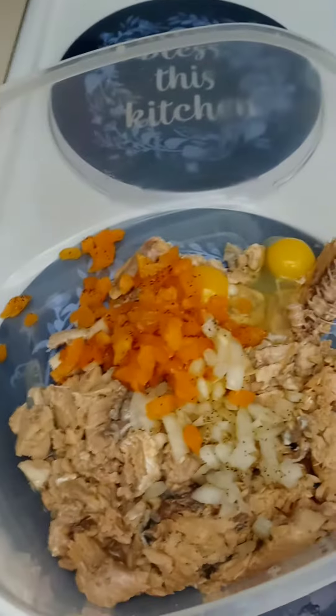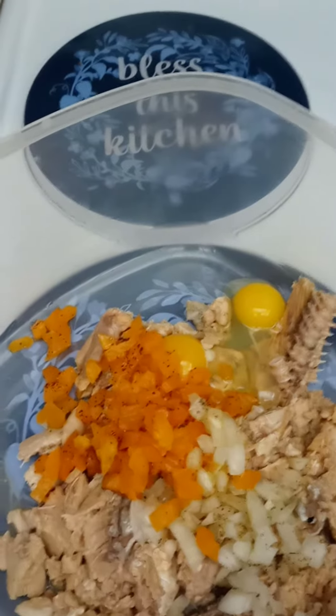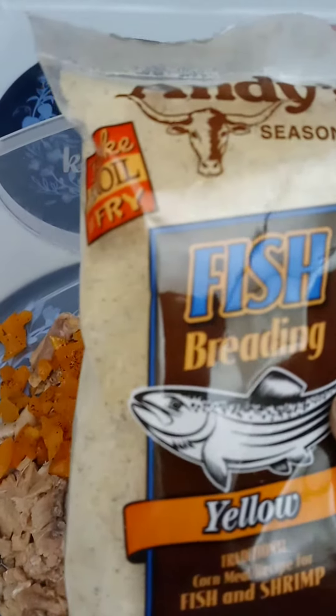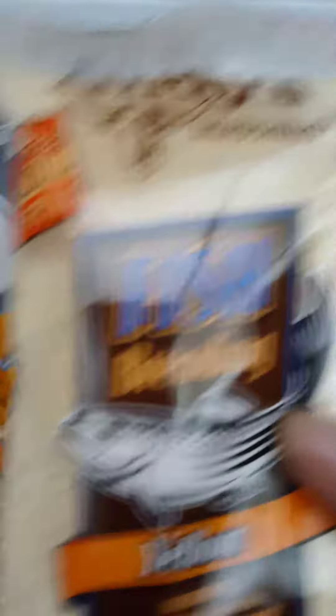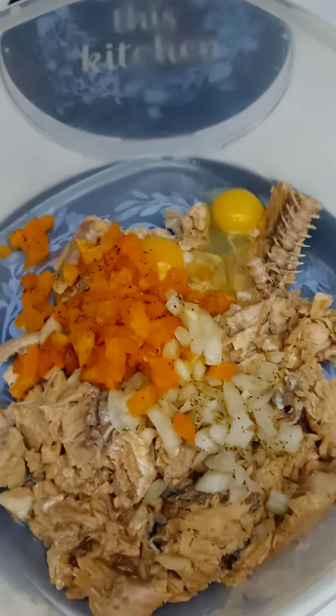I'm operating with one hand. Mix that all in together with your hand and make it into a patty. Now, if you don't have any crackers, you can use a little flour — I found that'll work either way, flour or however you want to fry it. Really good. God bless you all.